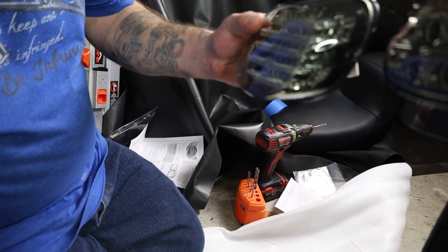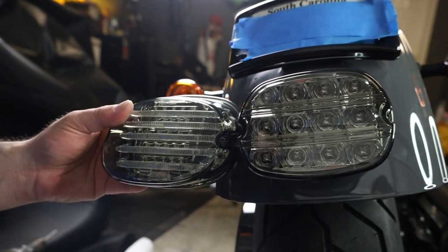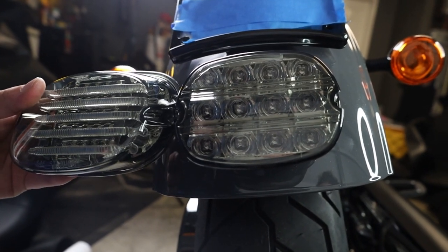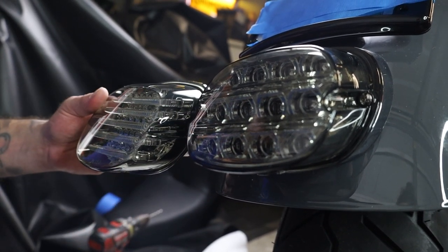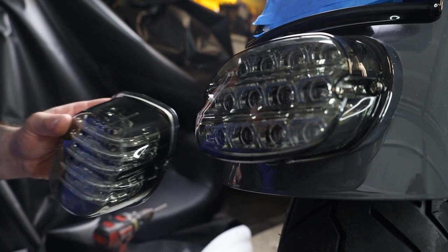Alright, so here's the new taillight. Just to give it a perspective of how much shorter this thing is — it may not look like it, but it is definitely shorter. It's going to look a lot cleaner. We're going to have really good running lights compared to what comes on here, and the brake light should be brighter as well. So let's go ahead and do it.